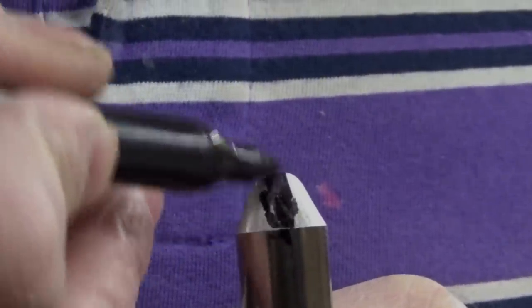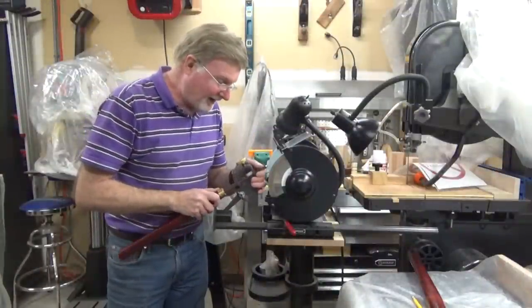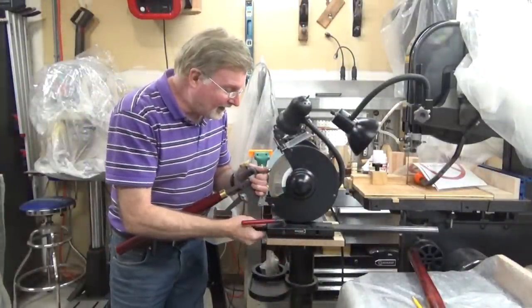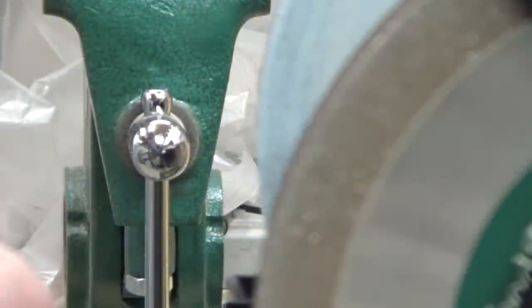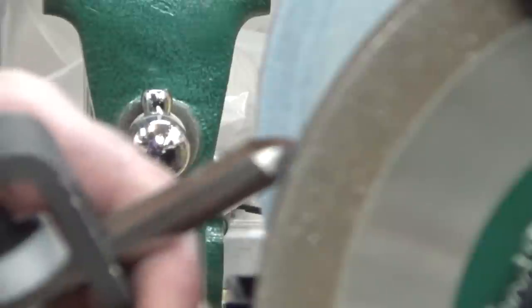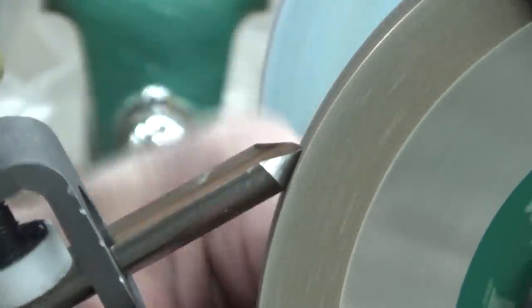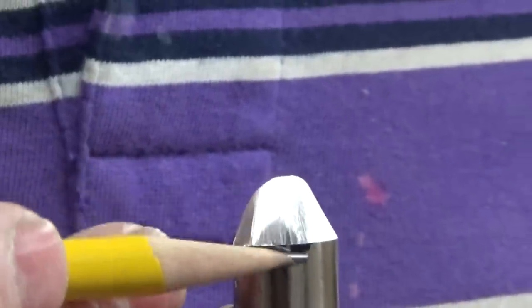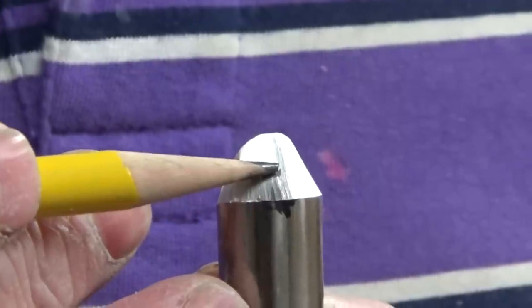We recolor our line with the magic marker, put our jig back into the base, loosen the base, and move it slightly closer to the wheel. We again place the jig back into the base, put our tool against the wheel, and gently turn the wheel by hand. This time the marker was completely removed from the bevel, indicating we have our tool set at the proper angle.